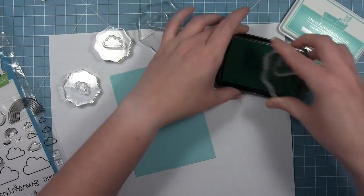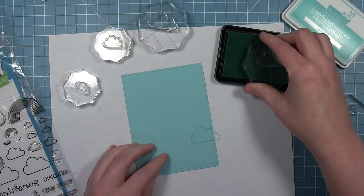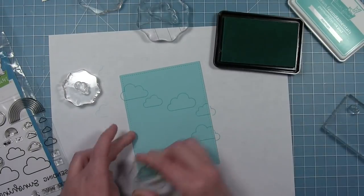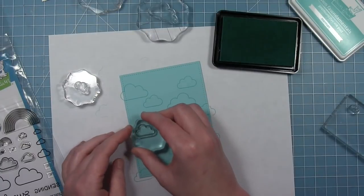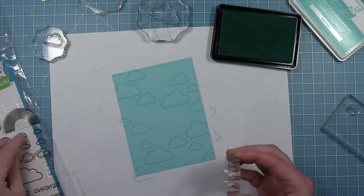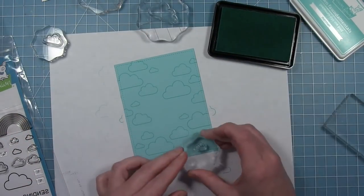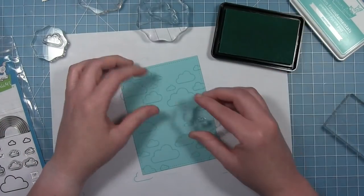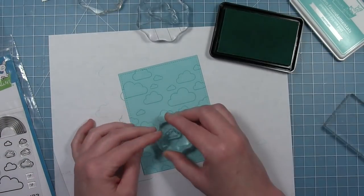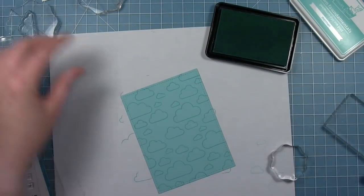For the first card I'm going to create a custom background. I've cut a piece of mermaid cardstock with a stitched rectangle die and I'm stamping with Merman ink for a tone-on-tone look to this pattern paper. I'm starting with the largest cloud and working my way down in size, stamping around and filling in the background. I'm flipping the clouds to use both orientations, then going back and forth between sizes to fill in.